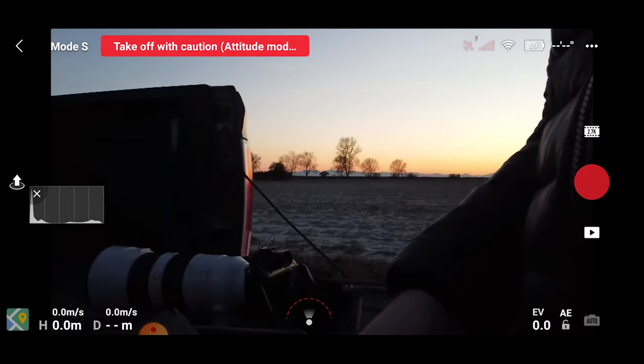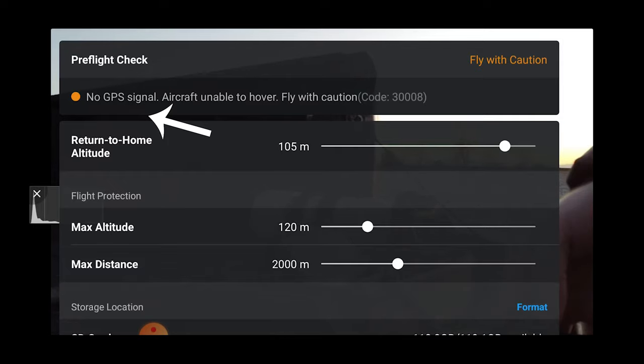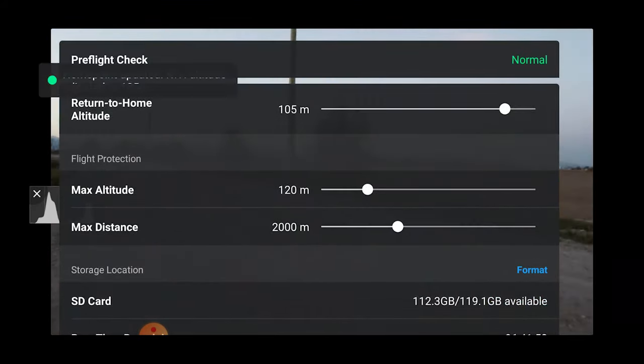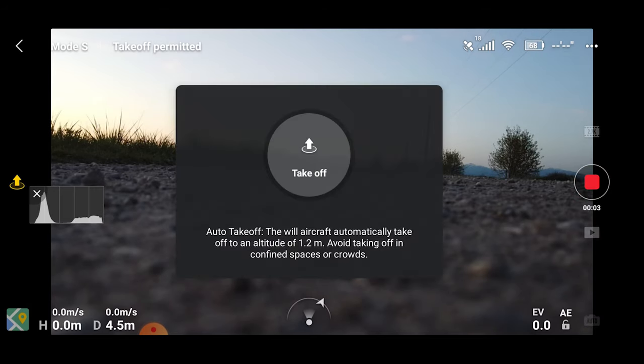So you're almost ready to go, but there are a few important things to remember. Don't just turn on your drone and fly away. You need to connect to GPS and make sure there are several satellites dialed in before you take off. You want to hear that the home point has been updated, and you can check the number of satellites on the top right of your screen. GPS helps the drone to stay still and, most importantly, return home when it loses signal.